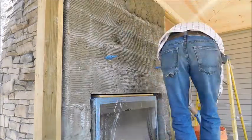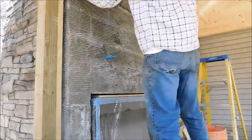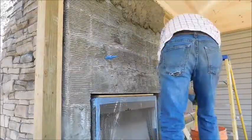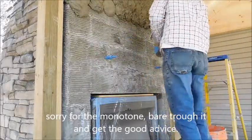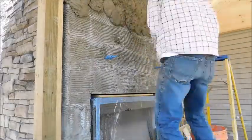Hello, today we are doing some stamped concrete, some vertical stamped concrete on the fireplace, doing a rock pattern. We're actually using the True Pack Axe from Wild Tools and an 80 pound bag of mortar mix combined.